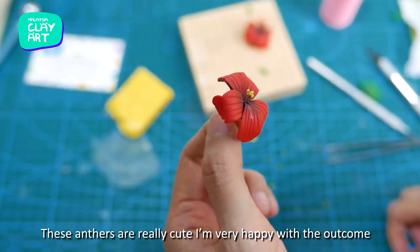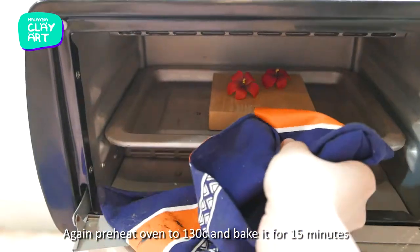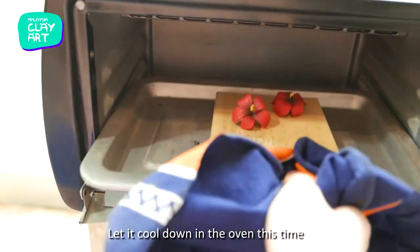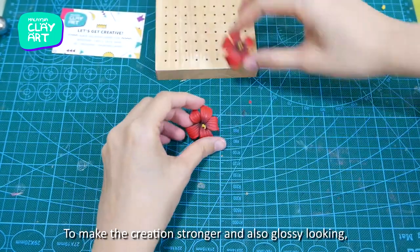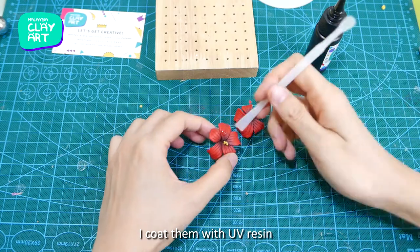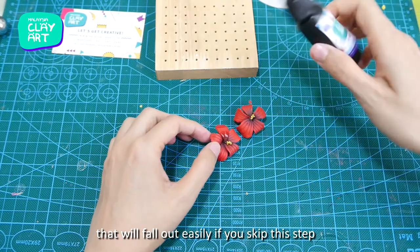The anther turns out really cute — I'm very happy with the outcome. It is ready to bake again. Preheat the oven to 130°C and bake for 15 minutes. Let it cool down in the oven this time. To make the creation stronger and also glossy looking, I coat them with UV resin. This step is highly recommended to secure the anther, which will fall out easily if you skip the coating.